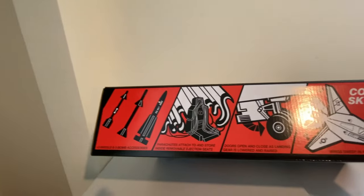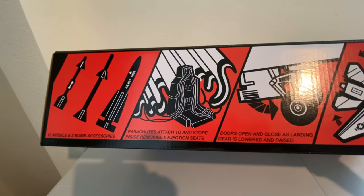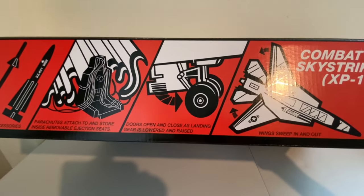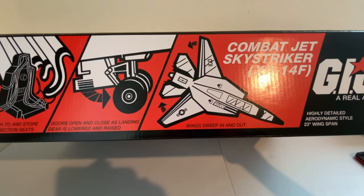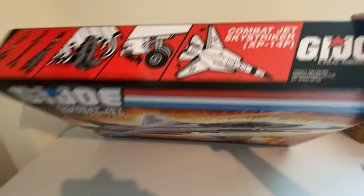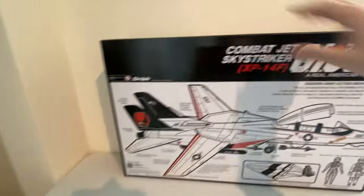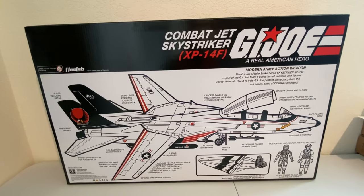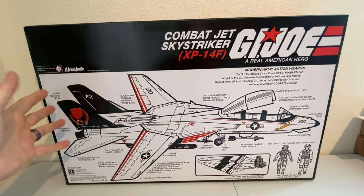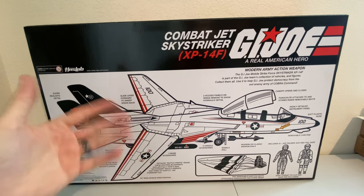I've got my ultra-wide lens going on right now because this thing is so darn big it'll barely fit on here. The top has that classic look — missiles and three-bomb accessories. Parachutes attach and store inside removable ejection seats just like the original, hopefully a lot better. Doors open and close as landing gear is lowered and raised, the wings sweep in and out, and there's a highly detailed aerodynamic style 23-inch wingspan. And you get that very classic artwork reminiscent of days gone past — classic black and white and red from the original figures back in the 80s, early 90s.